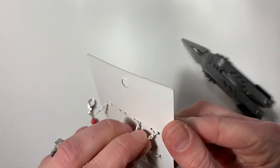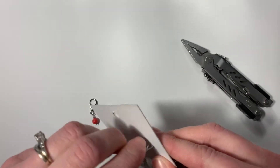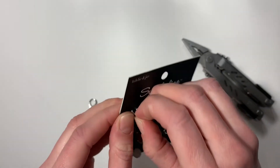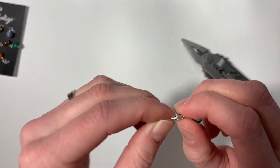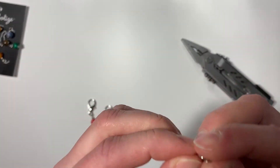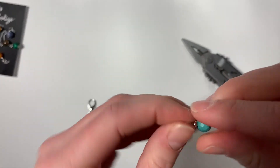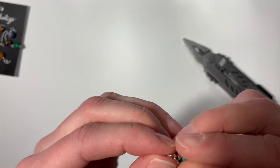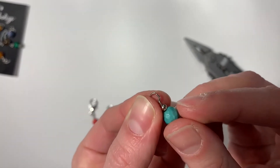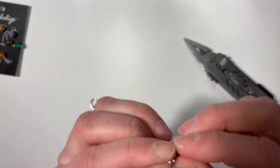These come very well secured in their packaging. Pull that out — these ones already come with the circles on them that we need. And you can see a little opening at the end of them.